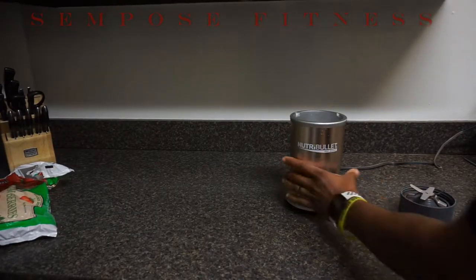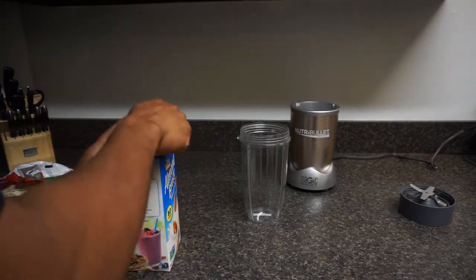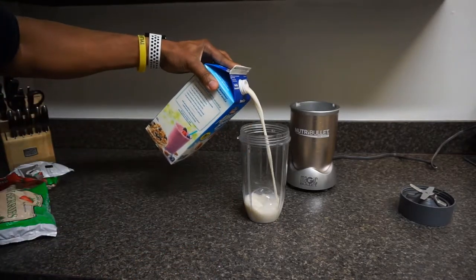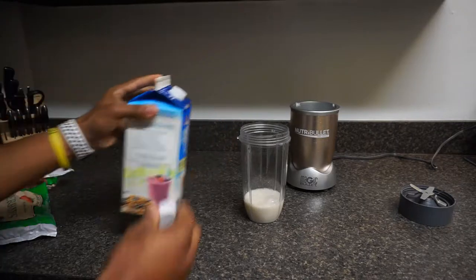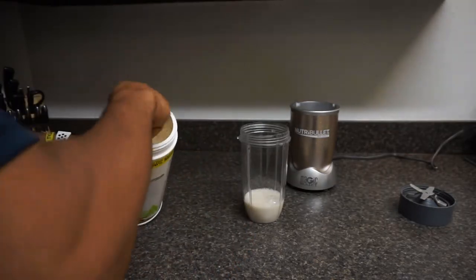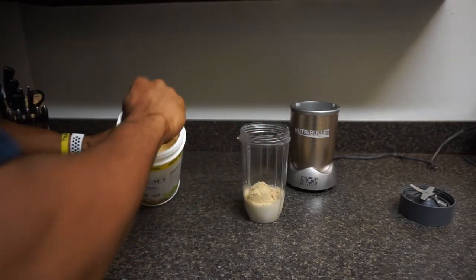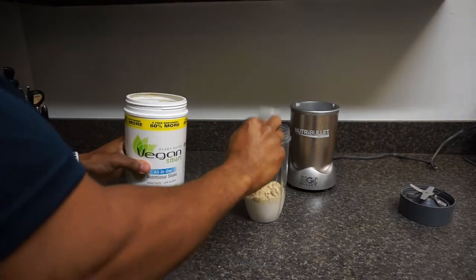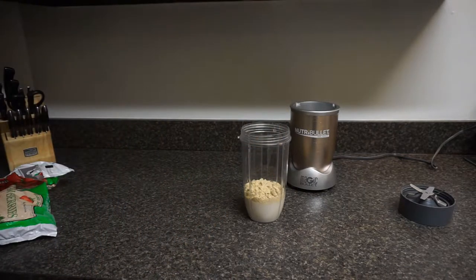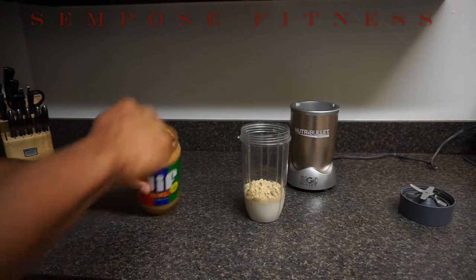This is by far the absolute best way to bulk up — making a protein shake. Especially if you're like me, lactose intolerant. A little bit of almond breeze, about that much, not a whole lot. Vegan smart protein powder, two quick scoops of that. I'm telling you, this is absolutely the best way to do it.